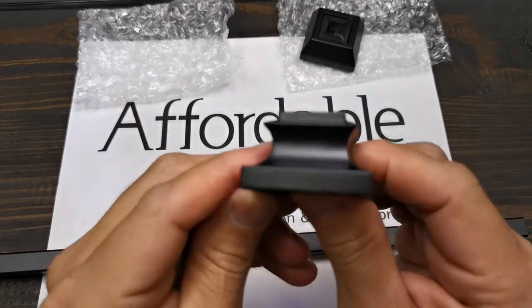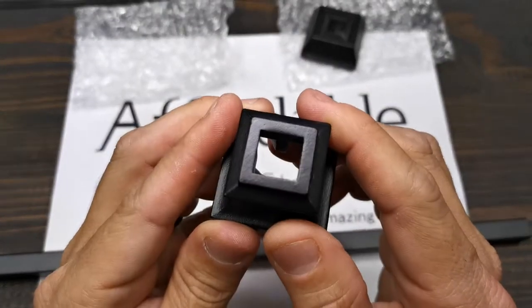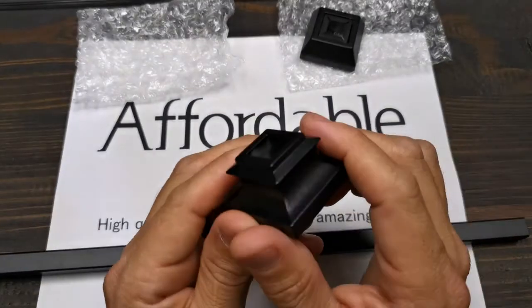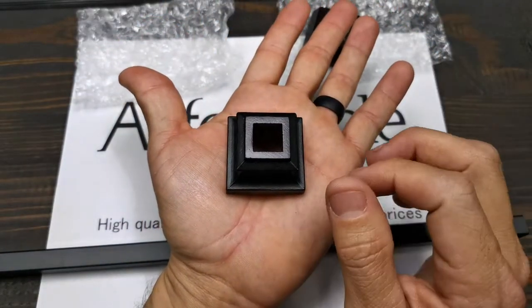We call this the baluster swap flat shoe. It's available in real satin black for half-inch square balusters. It covers an inch and nine-sixteenths, so it's a little bit bigger than normal.